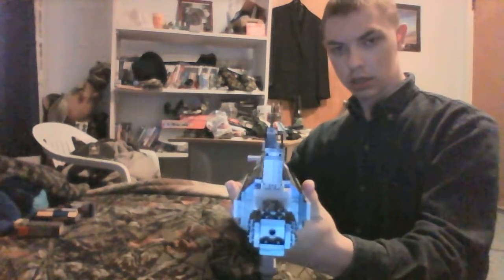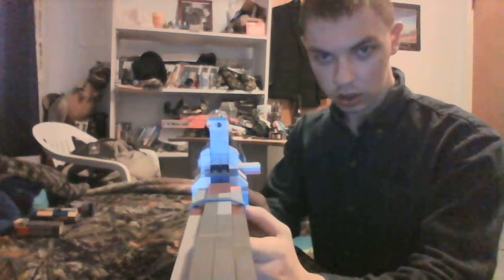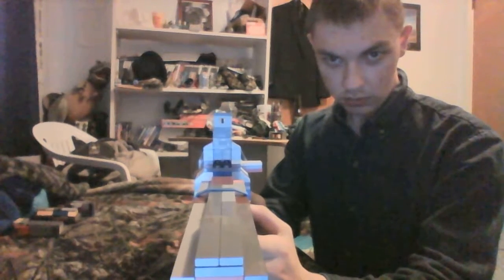The iron sights are surprisingly accurate, as you can see. The attachments to this weapon are a foregrip, which took me a bit to get out of the build, and the red dot sight.